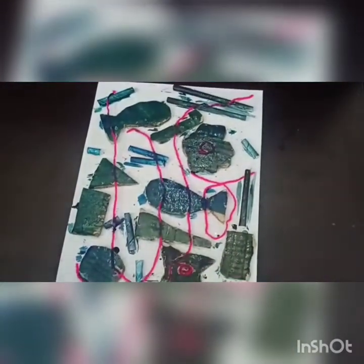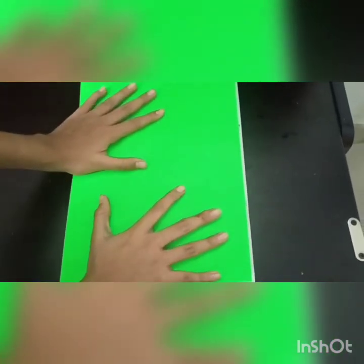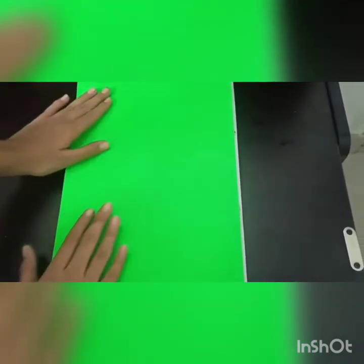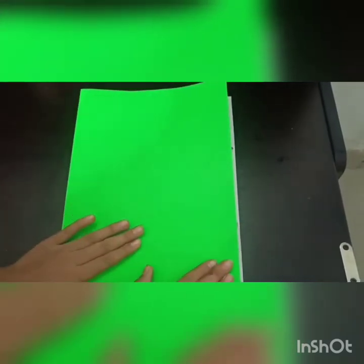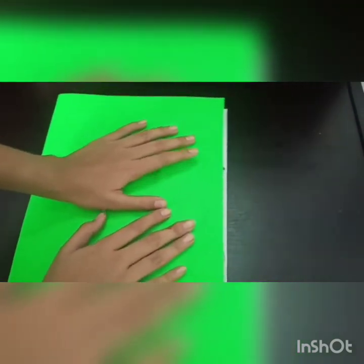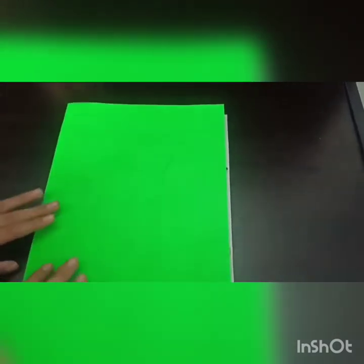Now we need the fluorescent paper. We are going to place it on top and press it really neatly so that all the paint from the cardboard side transfers onto it. We have waited for some time and let the paint come onto this paper, and now we are going to remove this paper slowly.